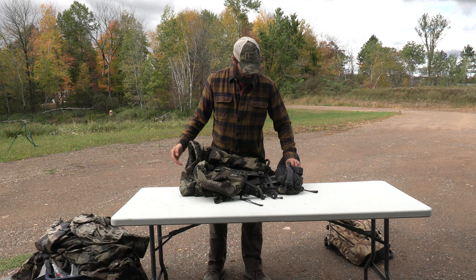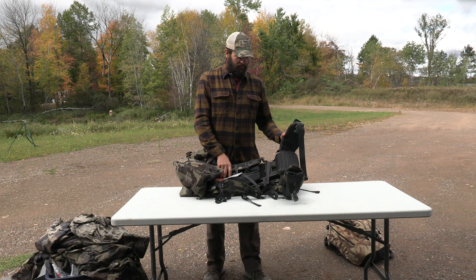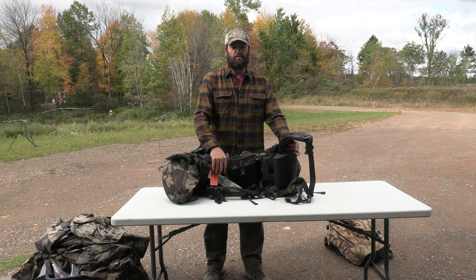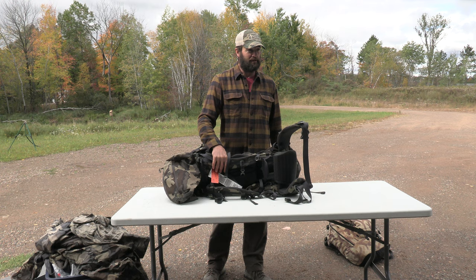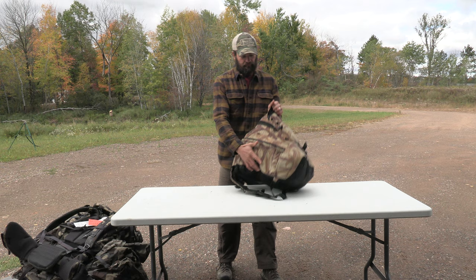One thing you definitely need is a good system to sling your rifle, and you need to be used to it when you come on your hunt. There are a few good ones out there, but just have used it and be familiar with it before you come. You'd be amazed how many hunters come up and I have to help them put it on their pack - it takes some days to get that figured out.